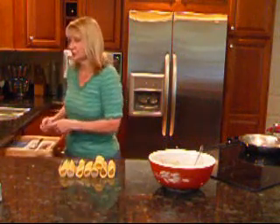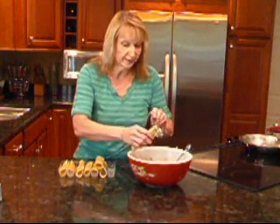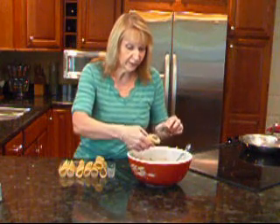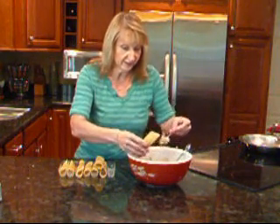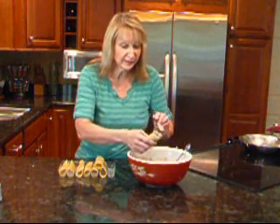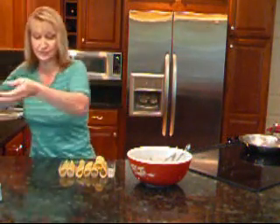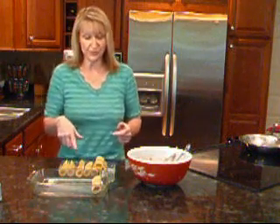Let me grab a little spoon here and I'll go ahead and stuff these. I won't show you all of them, but it's going to take a little bit of a process. You want to be very careful — you don't want to break up the noodle. You're probably going to want to do like half this way and then flip it around and stuff from the other half. Just make sure you do press it down because you want to make sure it meets in the middle. Once those are all filled, I'm going to put them in a dish that I've sprayed with cooking spray and line them all up.